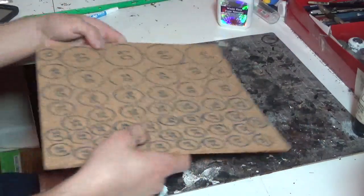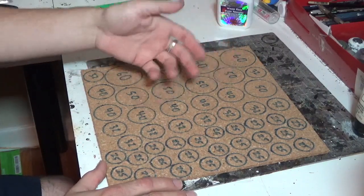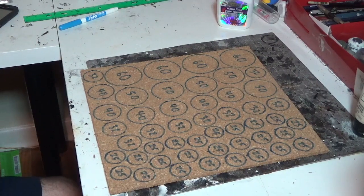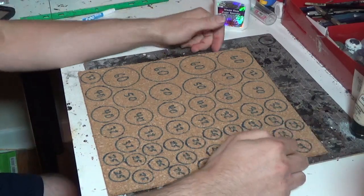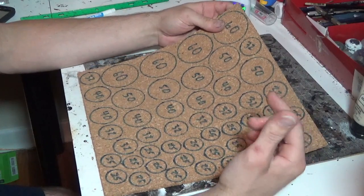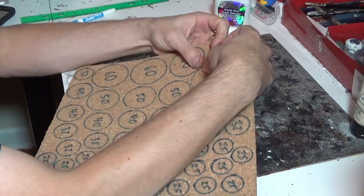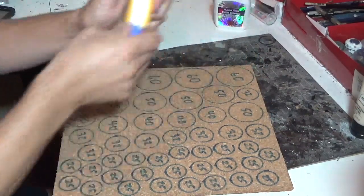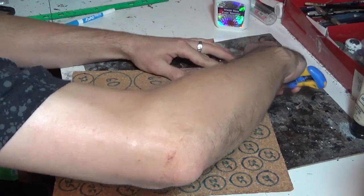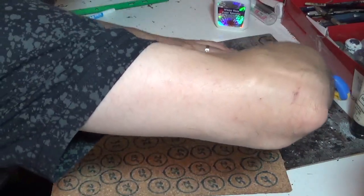On the other side I've already traced out all the various sizes of bases I want to make: a few 60s, a few 50s, 40s, 32s, and 25s - all the standard sizes for Warhammer 40,000. All I have to do now is literally rip them out. I'm not going to cut them into perfect circles because I want to create rough shapes. If a couple are close together you can cut them apart, but you don't want sharp knife edges - you want to break them off.